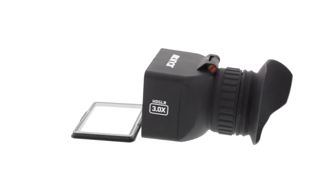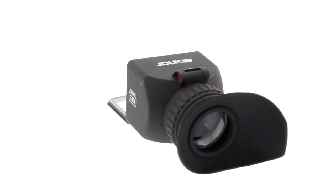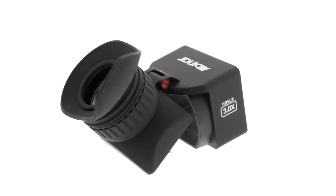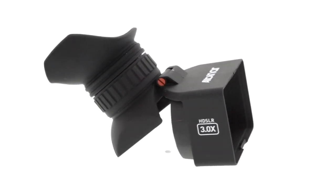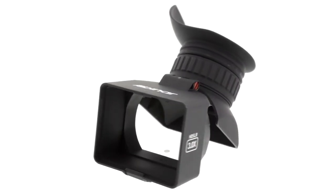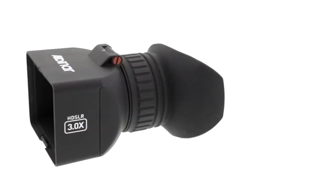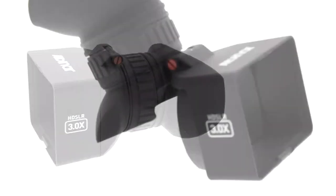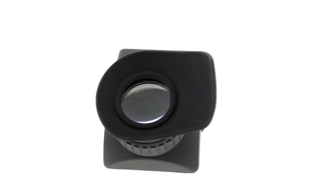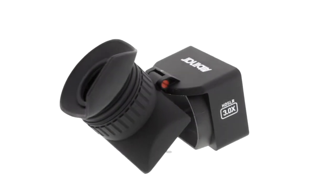The Albinar VF5 Foldable LCD Viewfinder is a perfect tool when shooting HD video or stills. This lightweight viewfinder eliminates glare and shadows from your camera's LCD display while shooting under bright conditions. The 3x magnification framing mode allows for accurate color and focusing. With its foldable frame, the Albinar VF5 makes it convenient for on-site shooting and previewing images.